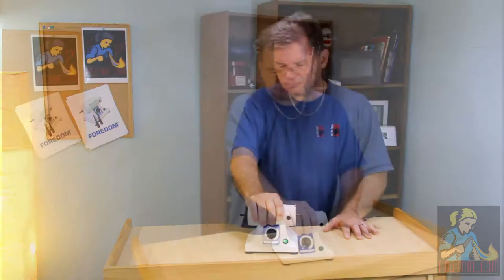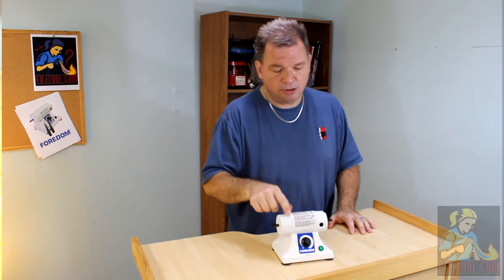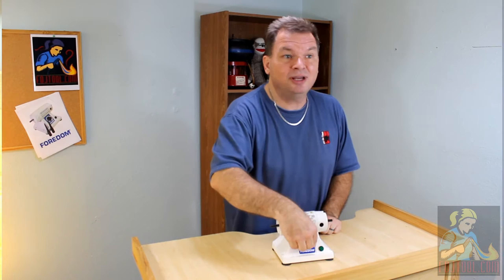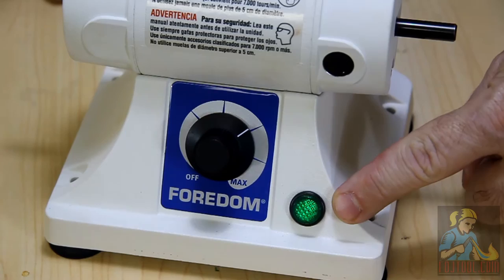It's lightweight so it's great for traveling. Turn it on, you're going to find that it's powered by a permanent magnet motor that's going to deliver 1/6 horsepower very smoothly and very quietly. This dial control on the front allows you to select speeds from 500 all the way up to 7,000 RPMs.